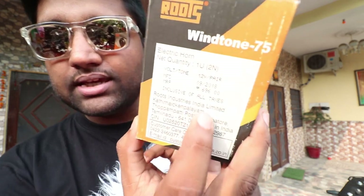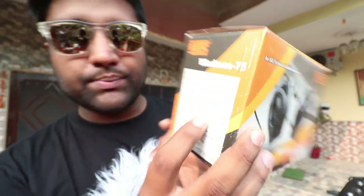Just to tell you the specifications: these are the Roots Winton 75. MRP is 700 but I got it for around 600. This horn is 12-volt. And the best thing is that it is made in India. I could have bought Denali and other brands, but I thought, let's go with made in India.